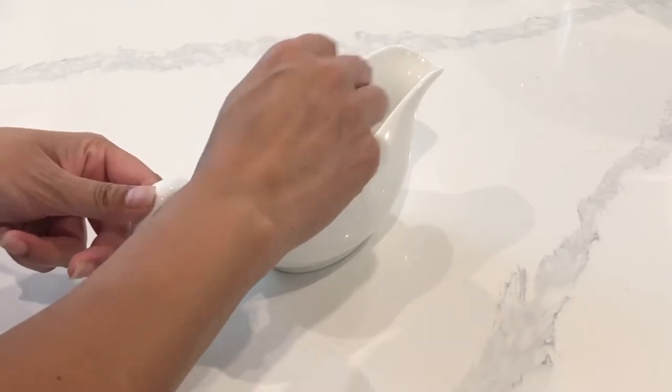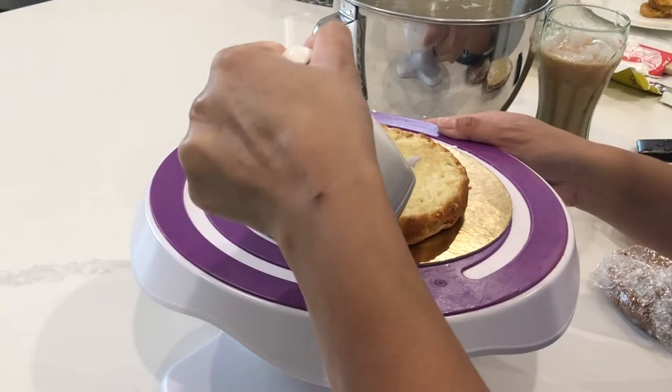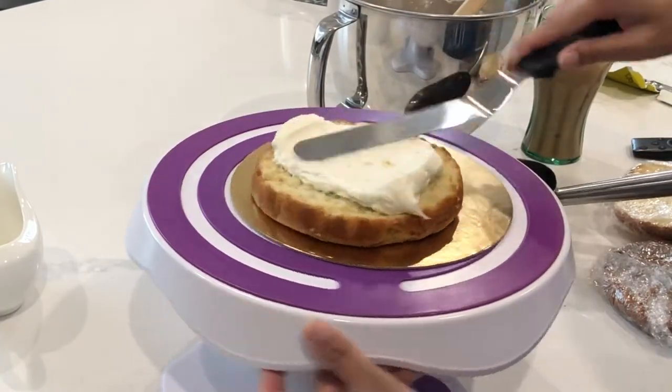I'm starting off with mixing up my simple syrup, which is just a one-to-one ratio. In this instance, I'm using one-third cup of sugar and one-third cup of hot water.